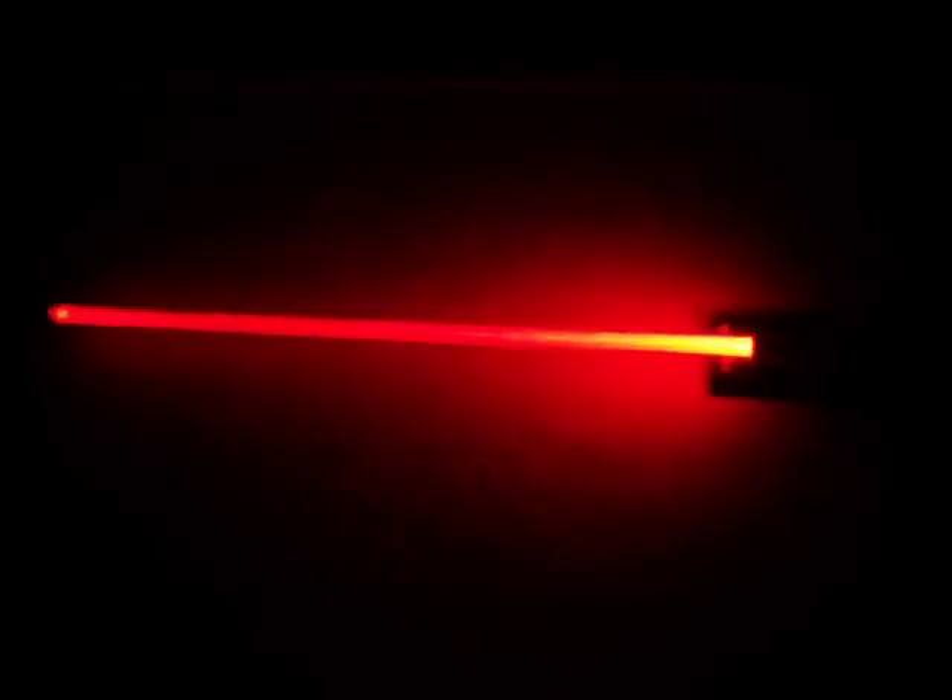Turning the lights out now — this is what it looks like in a dark room.